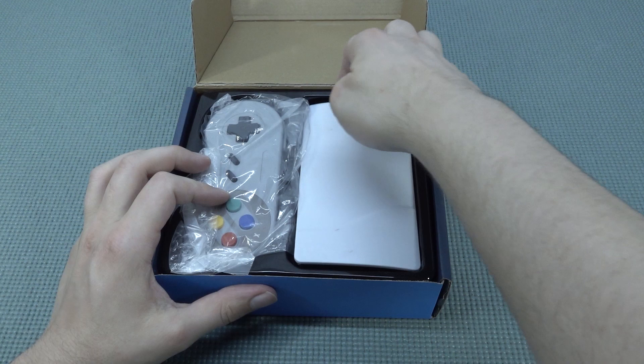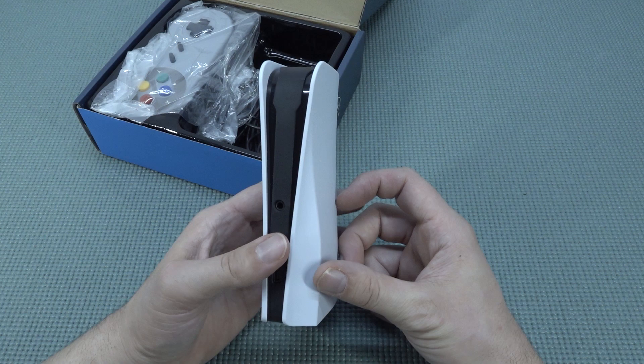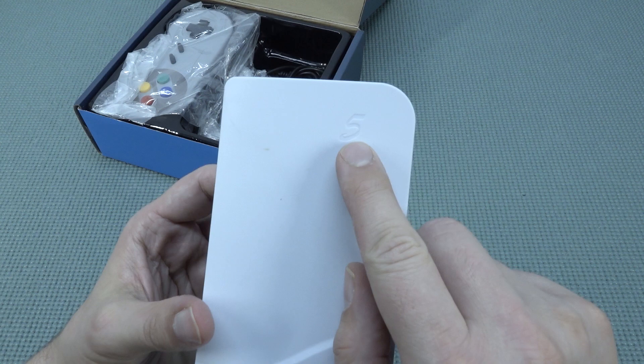I have seen those mini PlayStation 5 ones, but this is seriously like one of those tiny, mini mini mini versions. It's kind of cool - it even has like the 5 on it.